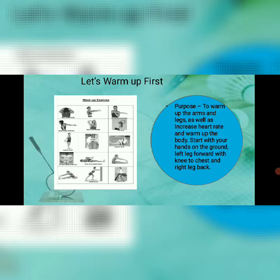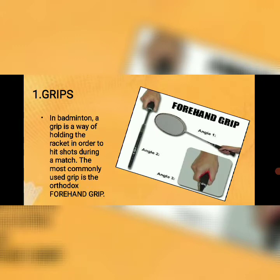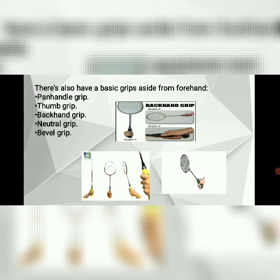The first skill: grips in badminton. A grip is a way of holding the racket in order to hit shots during a match. The most commonly used grip is the orthodox or forehand grip. There are also basic grips aside from the forehand: the hammer grip, backhand grip, and neutral grip.